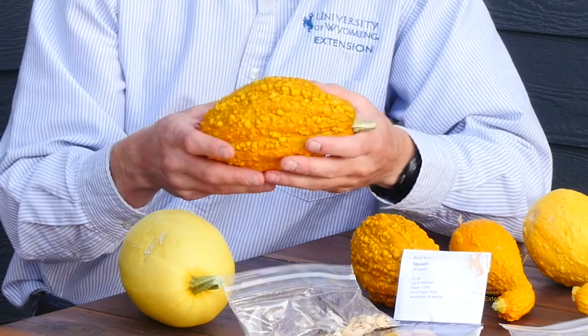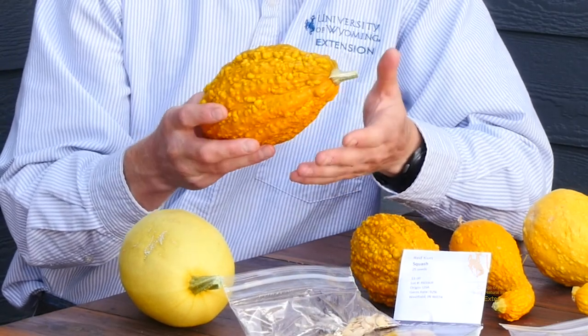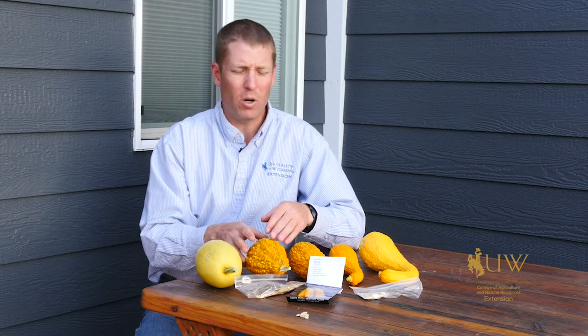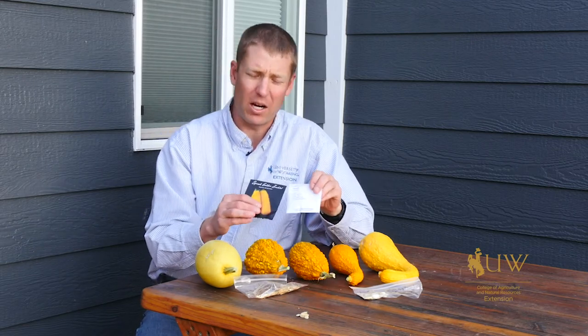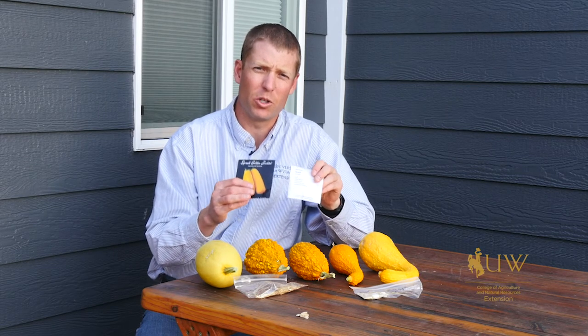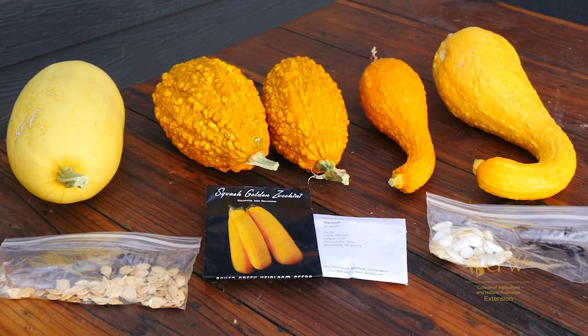Then lo and behold during the growing season we ended up with something we totally were not expecting. If you want to make sure that you avoid a similar situation, you probably want to make sure that you're buying from a quality nursery or seed source where you know that that seed is going to be true to the variety.